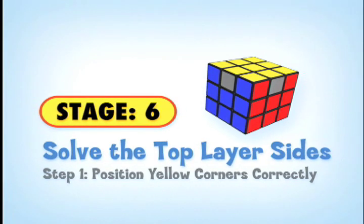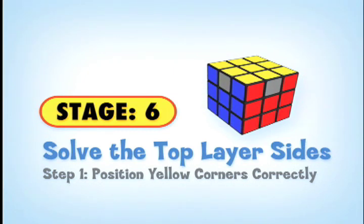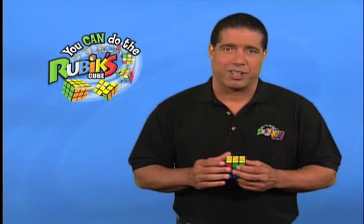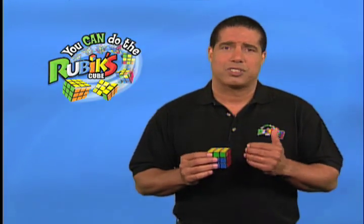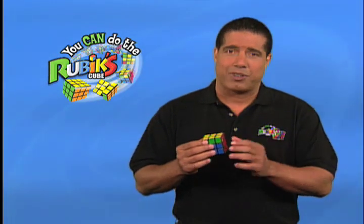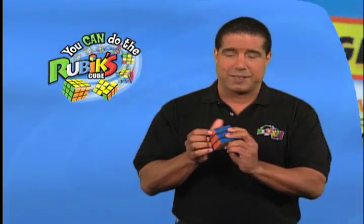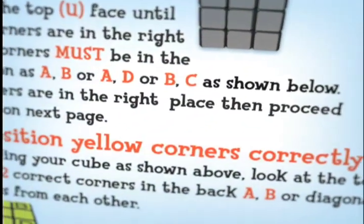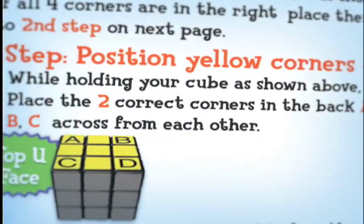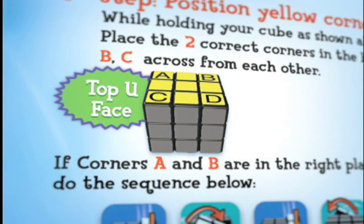Here we are at stage 6. Now that the top U-face is yellow, it's time to position the yellow corners correctly. First things first, we need to take a look at the corners of the cube on the top layer and twist the top U-face until at least two corners are in the right location. The corners are indicated by A, B, C, D on page 8 of the solution guide.